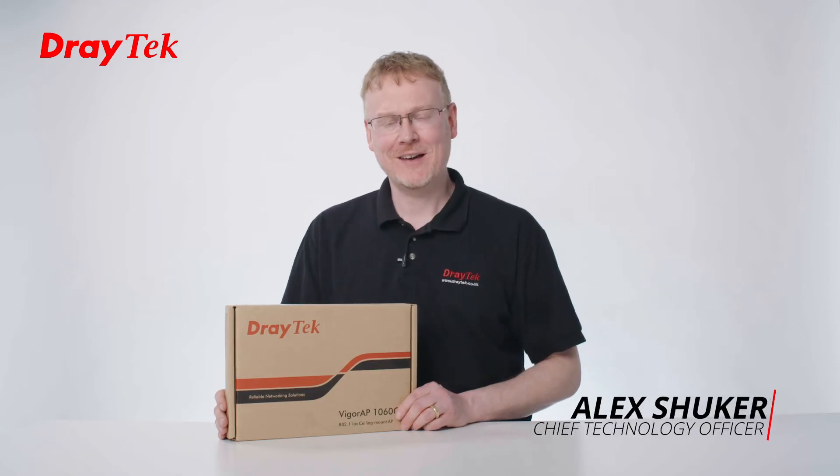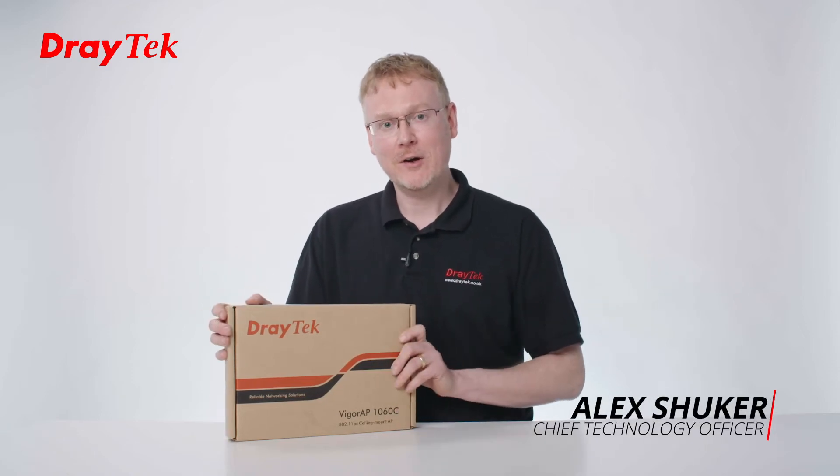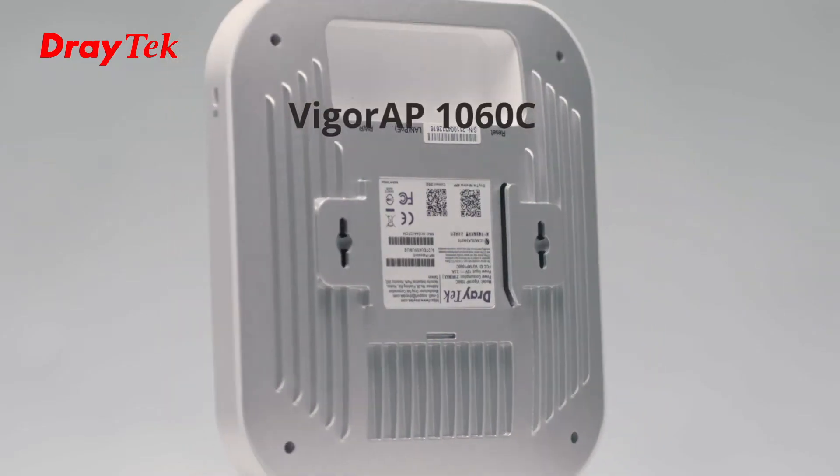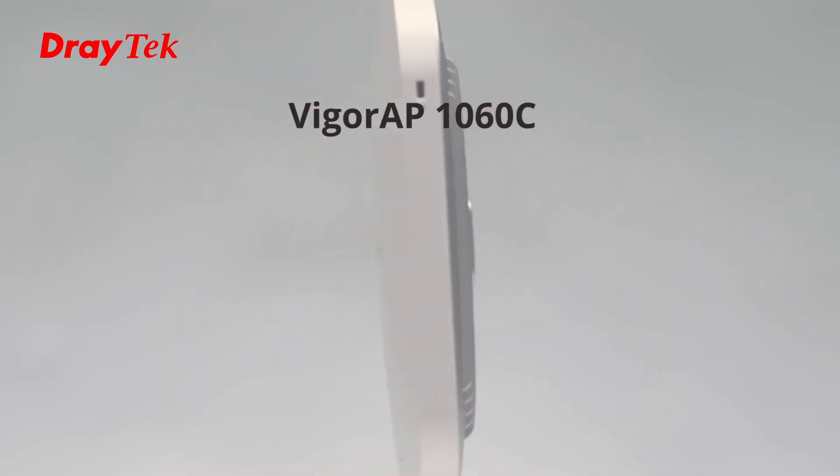Hi, I'm Alex Yucca, CTO at DrayTec UK and Ireland, and today I've got our Vigor AP 1060C Ceiling Access Point. This is a Wi-Fi 6 mesh product, and I'd like to show you what's in the box.